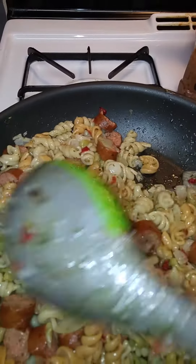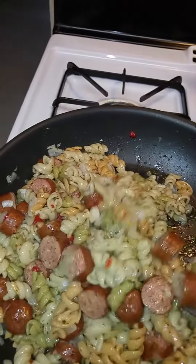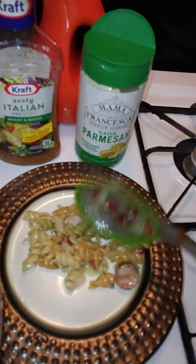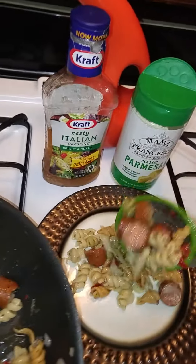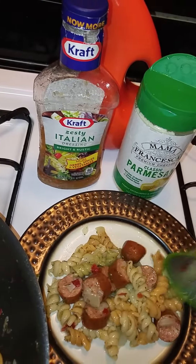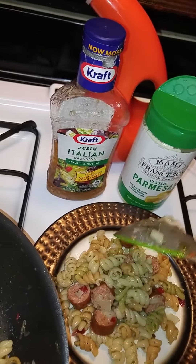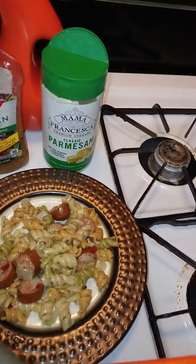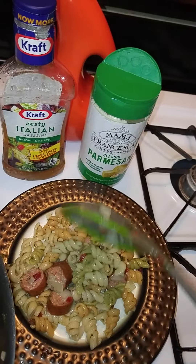Let me plate it up for y'all. Sorry, I'm moving around — I ain't even got it on the stand right now. My son wanted some of the sausages without the pasta, so it was no biggie because I don't think my kids are going to eat this anyway. I'm going to put the rest of this pasta in that bag.